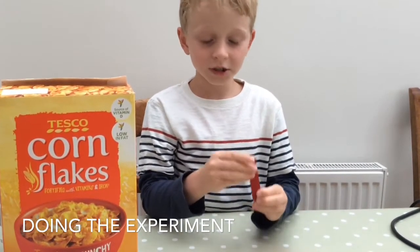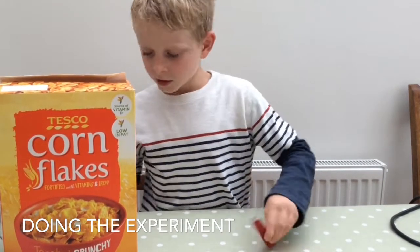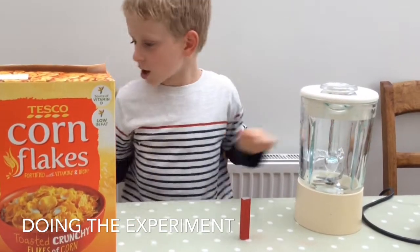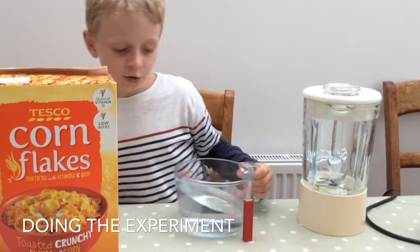We will need this magnet, this cereal, the blender jug, a jug of water, and a spoon for the slurry.